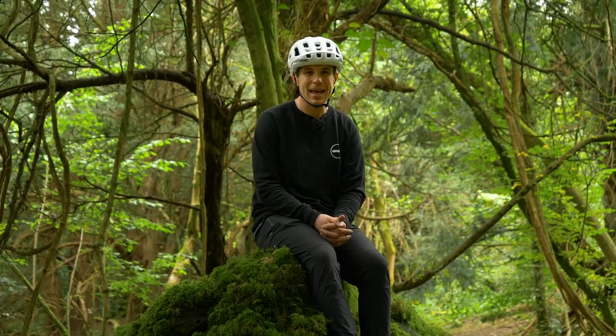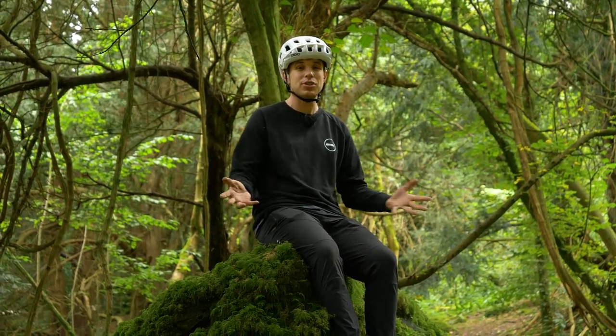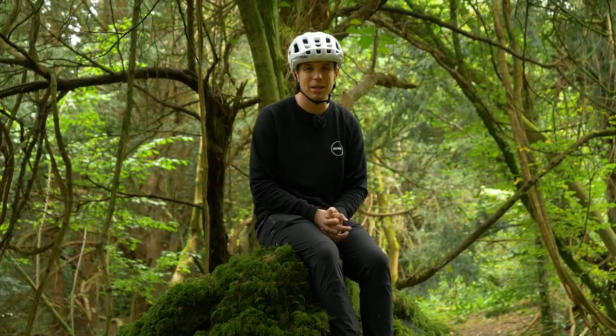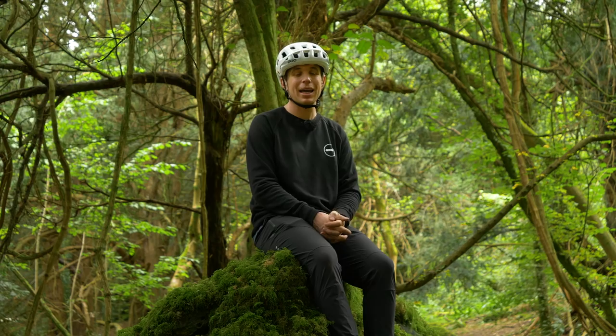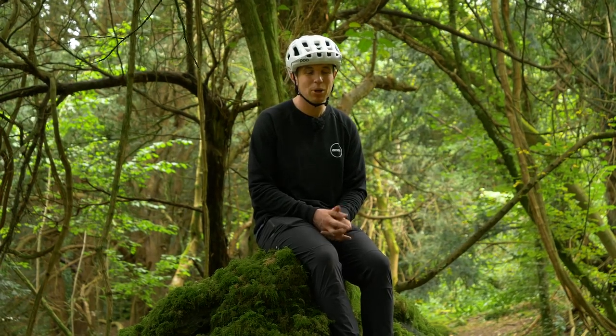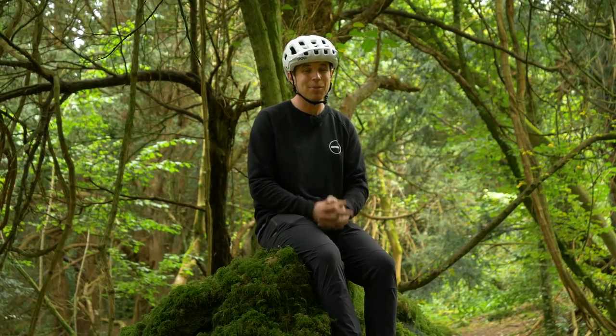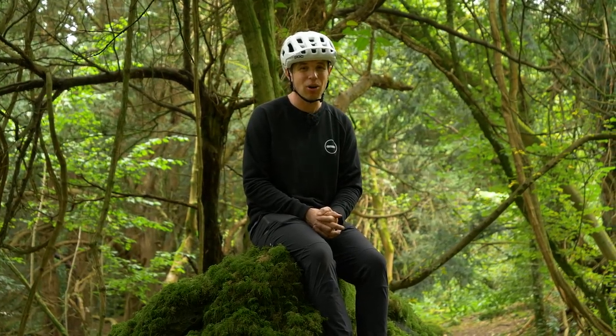Hello and welcome to GMBN Tech. This week it is Adventure Week, so we thought we'd give you some tips to get home in an absolute emergency should something go mechanically awry with your bike. Please use your discretion — these things are to get you home and some of them might not be the safest thing to use long-term.